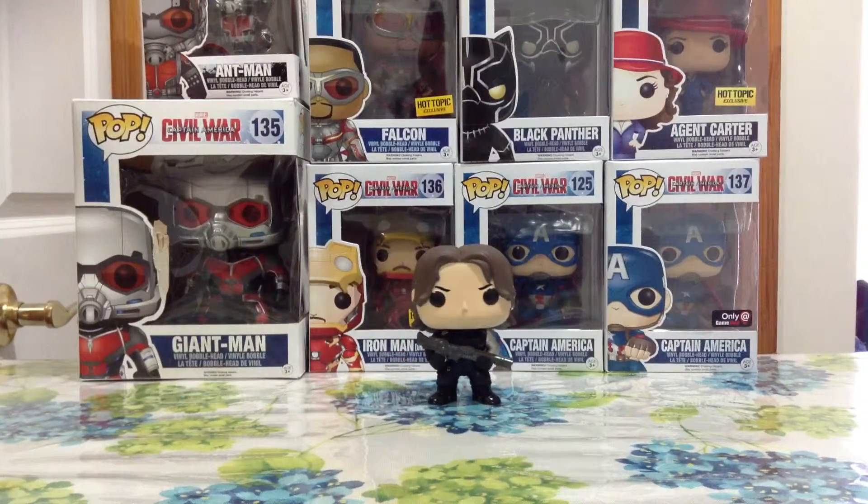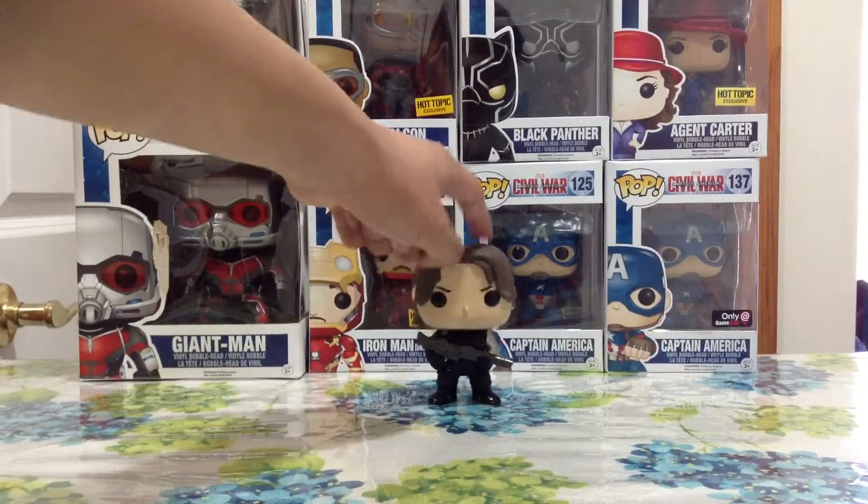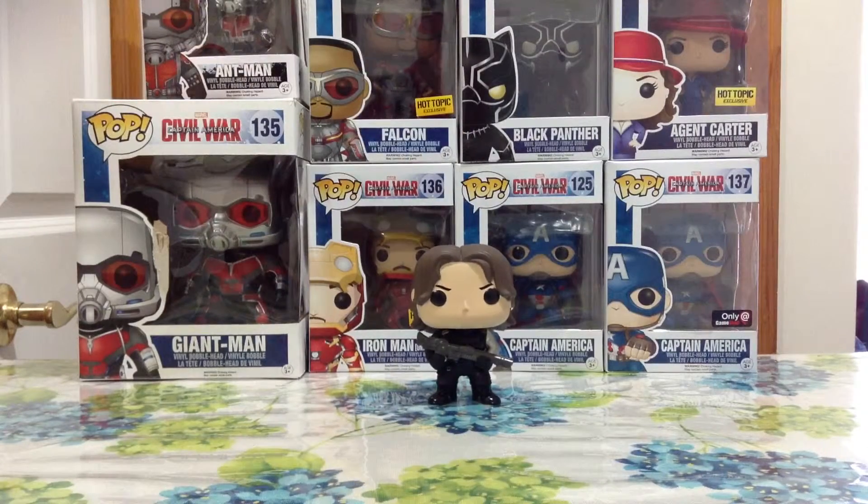So there he is guys, the Winter Soldier. As you guys can see, it's a bobble head — mostly all of these pop figures from Marvel are bobble heads. You guys can see he's holding a huge gun with both his hands. You can see the clothing that he has, his costume, the metal hand, his shoes — his black shoes are really shiny, which I think are pretty cool.